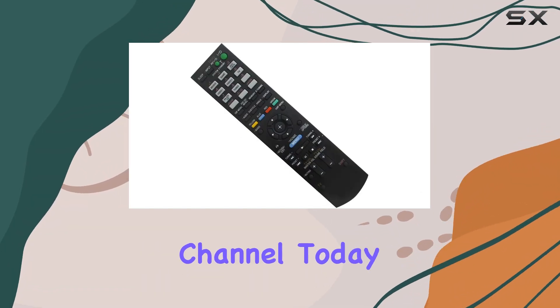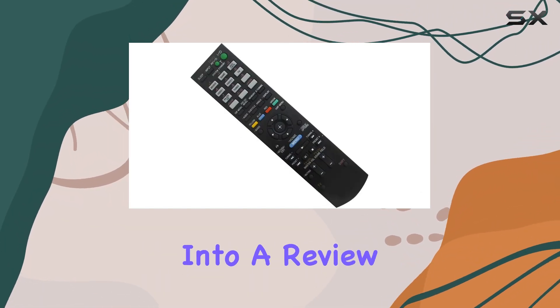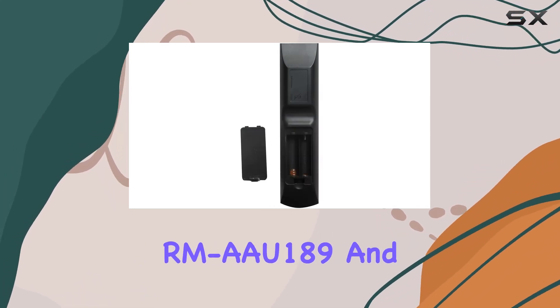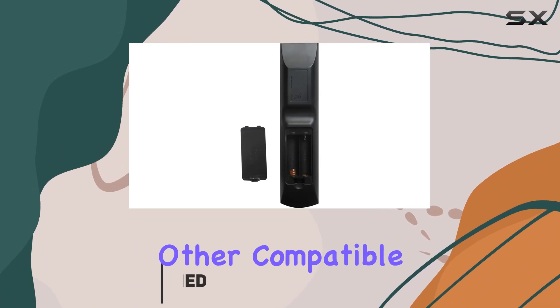Hey there, welcome back to the channel. Today we're diving into a review of the HCDZ replacement remote control for Sony STR-DH740RMAU189 and other compatible models.